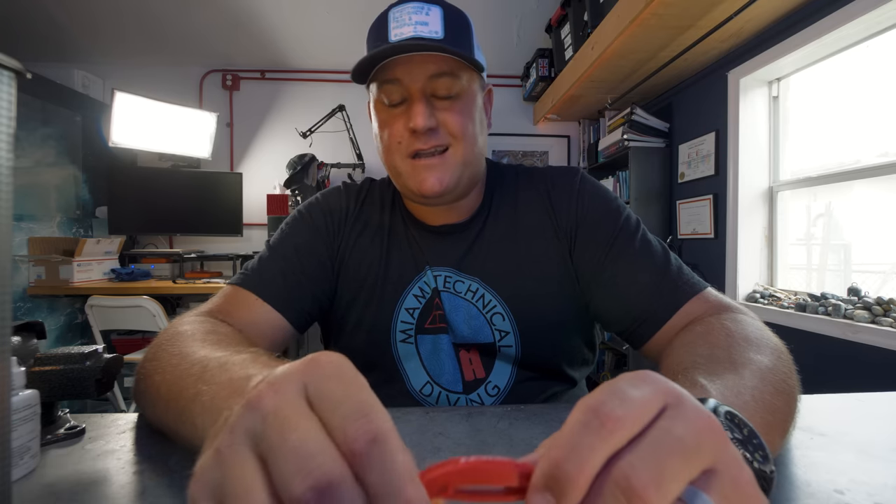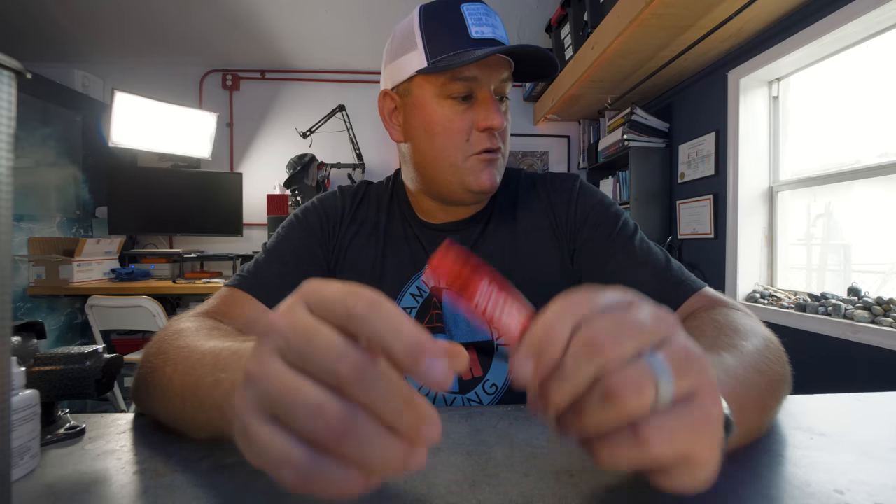I'm not a big fan of those integrated air-powered honkers, because the temptation to use them during the dive is too much. There are dive guides here in South Florida who wouldn't be able to guide a group without constantly using them — and you know how I feel about quiet diving. If you use them responsibly they are very loud on the surface, fair enough — but for me a simple whistle goes a long way.